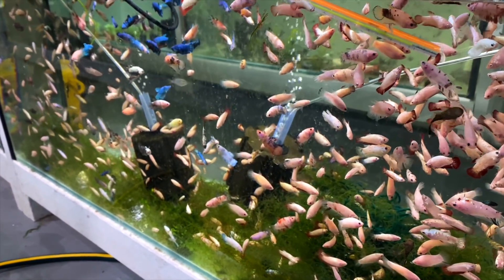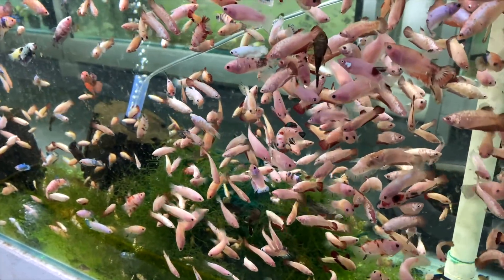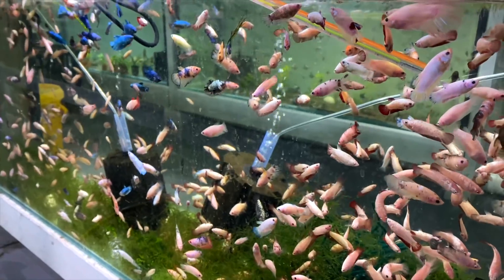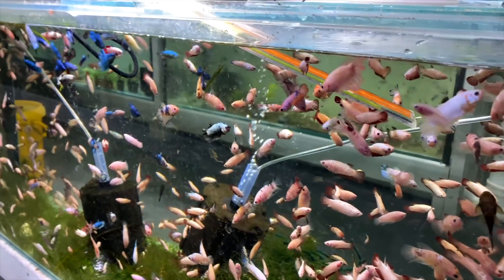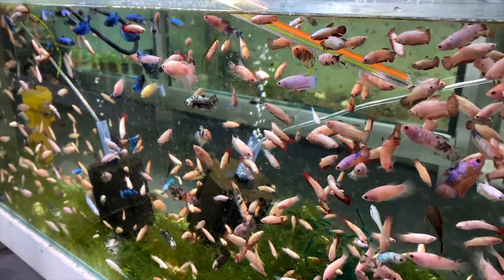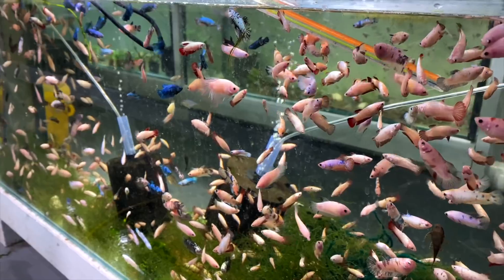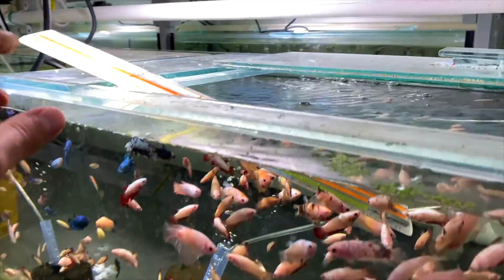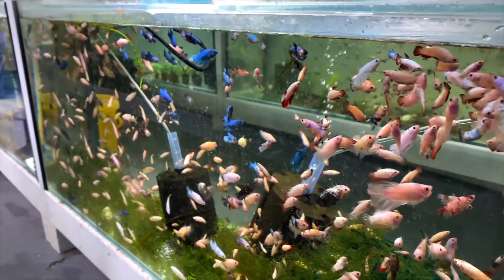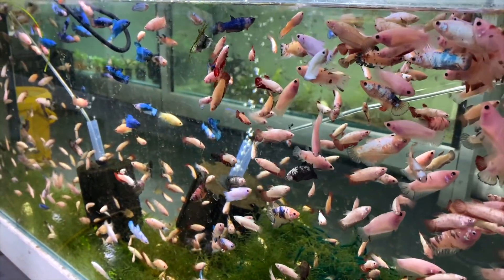Down here is a tank with betta grow outs that I've shown before. There are hundreds of bettas in here all ready to be jarred - they're starting to nip each other's fins which is not good. I've been jarring fish out of here for quite a long time. If you see a betta you like on the website don't wait because they go very quickly - I need to cycle through these bettas and get them to great homes before they hurt each other.